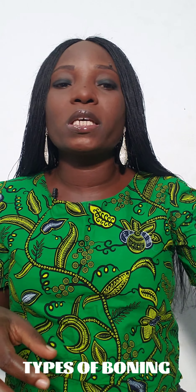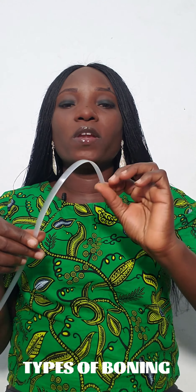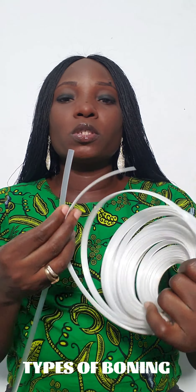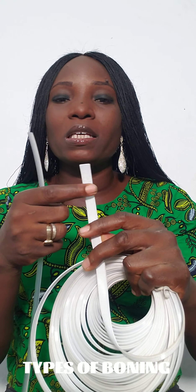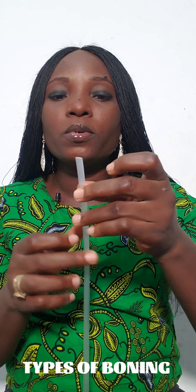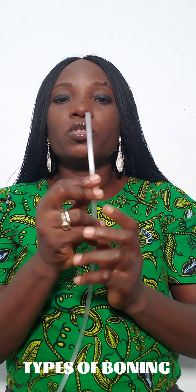The second type of boning is called rubber boning. This is it here — it's also flexible, and it has a transparent look compared to the first one. Let me show you both. You see this one is whitish in nature, has uniform lines and small dots on it, but this one is transparent and flexible. You can have it as wide as half an inch; I think this one is quarter of an inch.